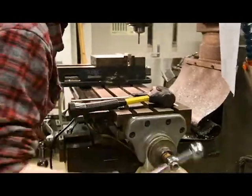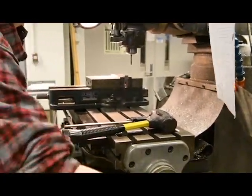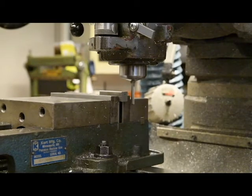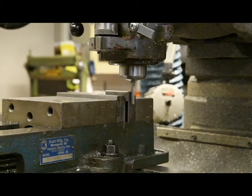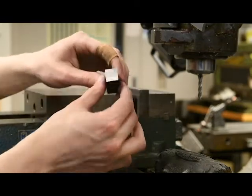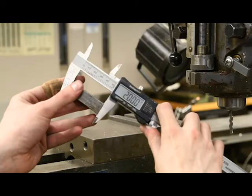Use the hand wheels to move your part close to the end mill — be careful not to crash the vise into the end mill. Taking small cuts, mill the first end smooth. Remove your part and measure the length, taking note of how far you are from the length specified in the print. Deburr the part if necessary. Re-fixture the part in the mill vise as before with the unfinished end protruding. Face the unfinished end and take the part to the finished length specified in the print — here, 2 inches.